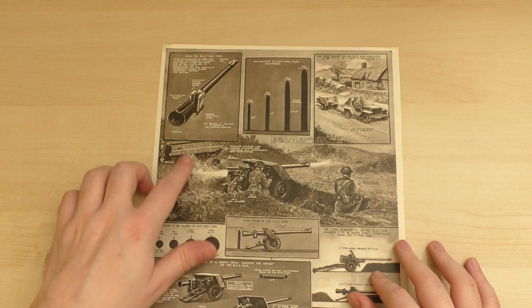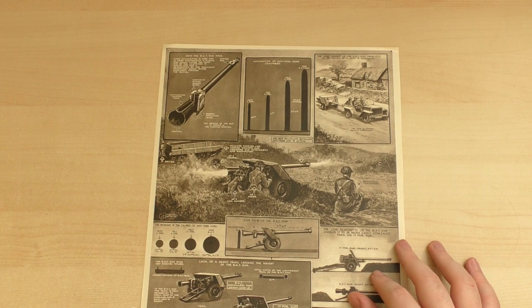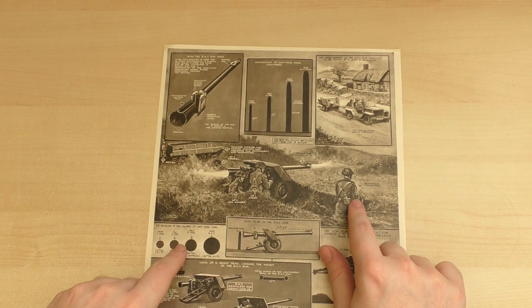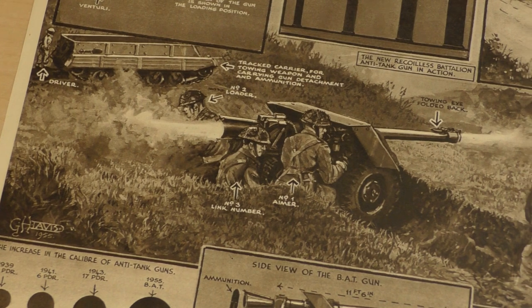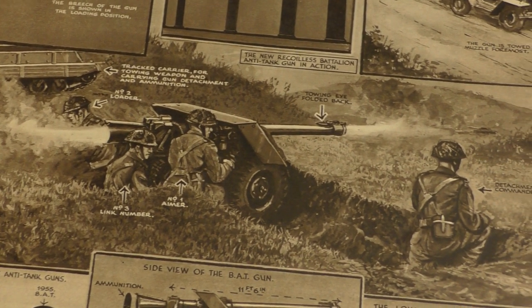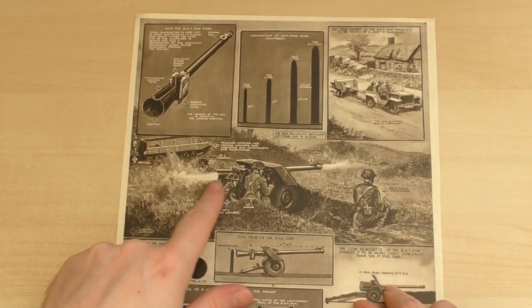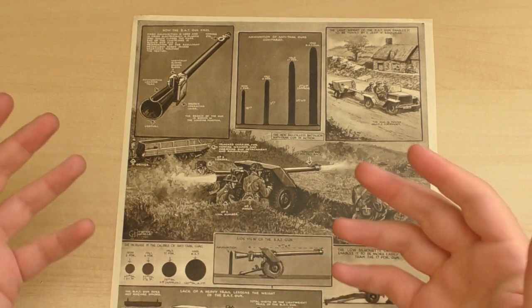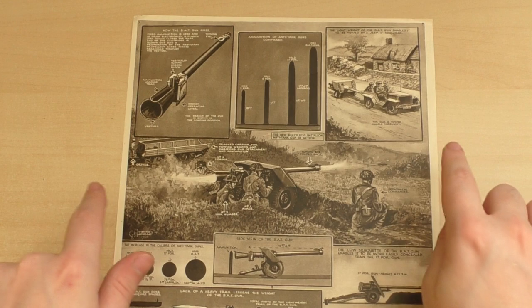In the main illustration we have the gun in action. Over here we have what looks like an Oxford carrier, and then we have the detachment commander, the number one, two and three. The number one is the aimer, the number two is the loader, and the number three is the ammunition bearer. You can see the gun firing - it's a recoilless rifle so there is propellant gases venting both fore and aft.